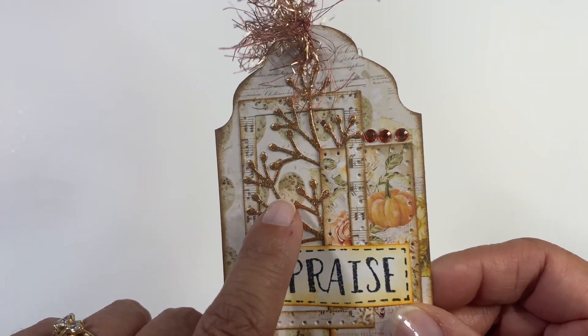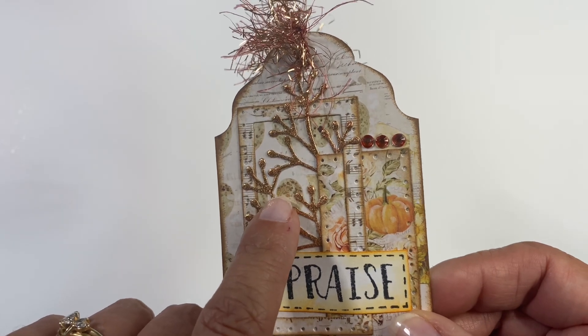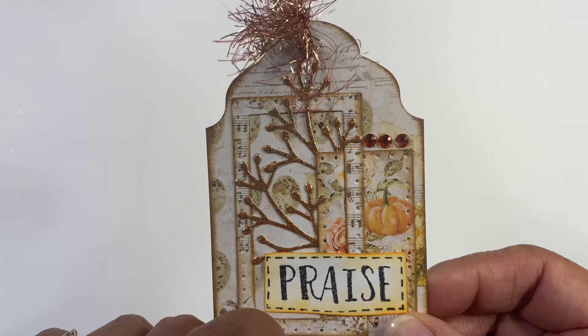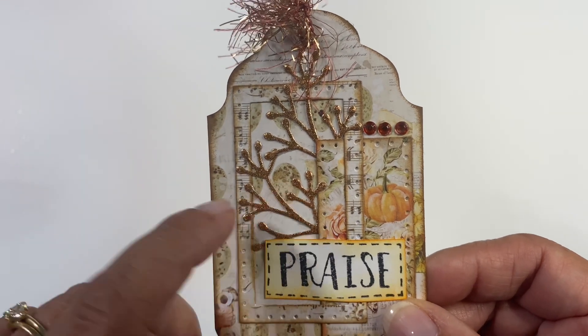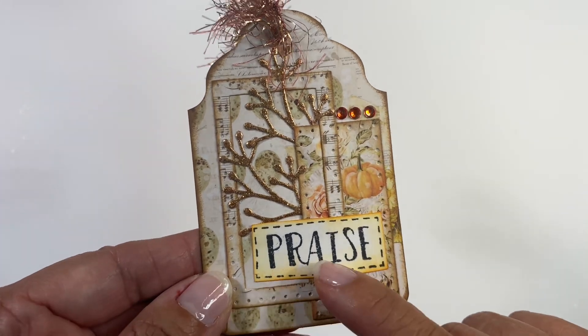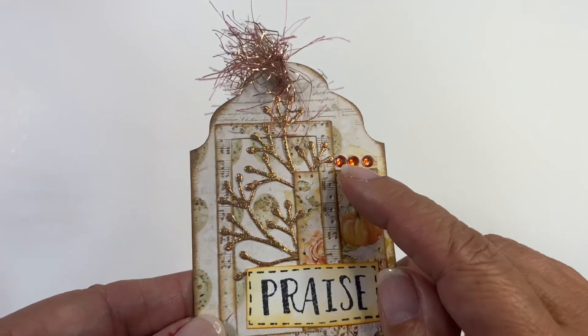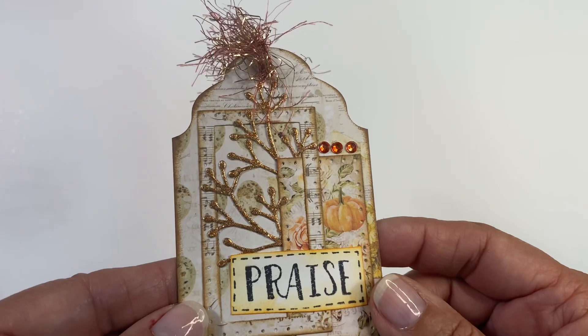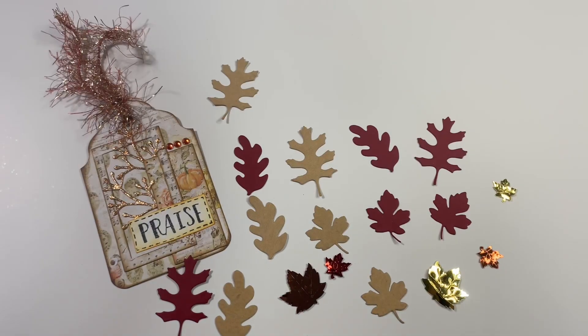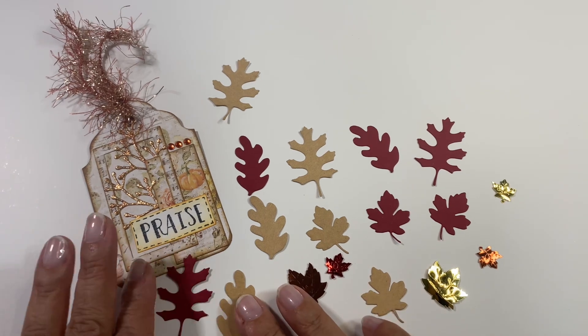I really fell in love with this die and so I went ahead and got it, but in cleaning I cannot find it. I'm sure it will show up — I know it is here somewhere. She also made a frame and right here she put 'praise' and then she added some gemstones. So very pretty fall tag, and she also included some of these die cuts right here.